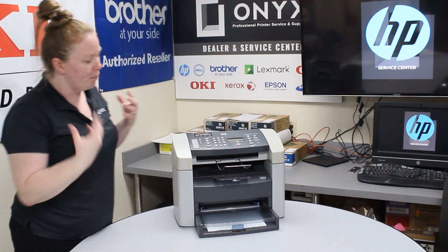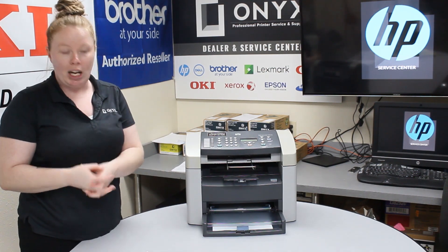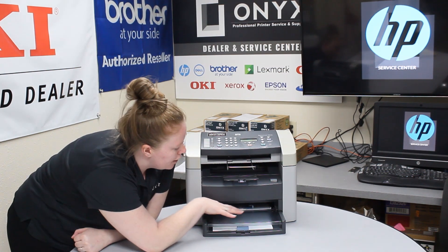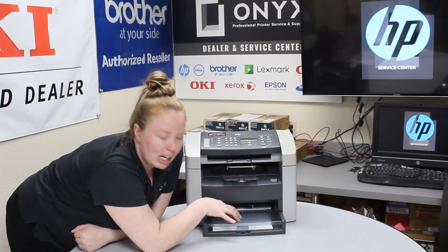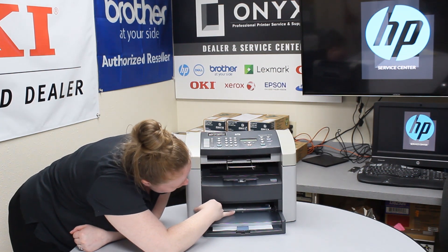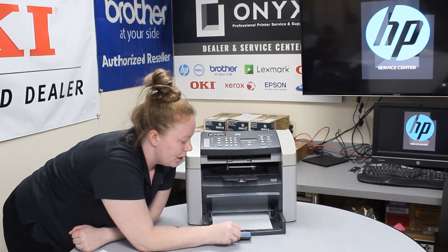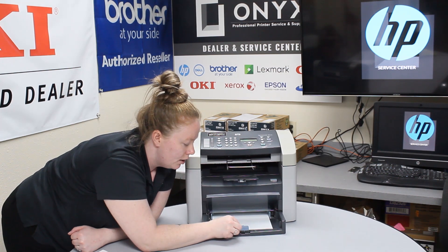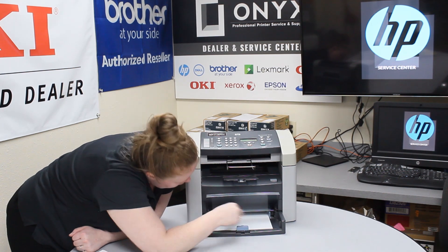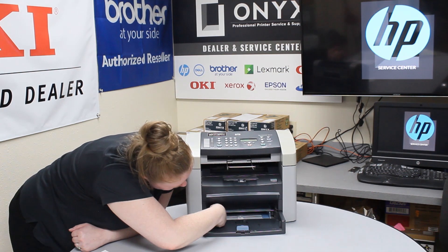With this one, there's really not too many things that you can do beforehand to try to eliminate jams. But you do have these little guides here — these are just for envelopes, labels, and your multimedia. You can adjust this and make sure it's in the correct position for the type of media that you're using. And then under here, you can adjust this one the same way — make sure it's in the correct spot for the type of media that you're using. Then also make sure these are adjusted correctly.